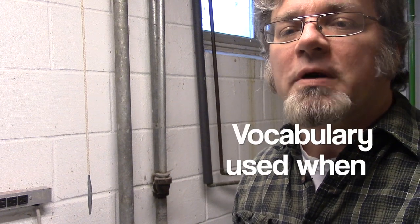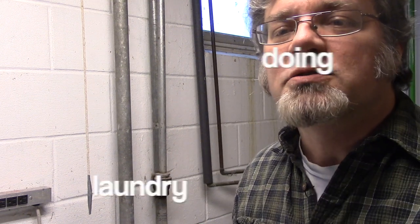Today I have to do some laundry. In this video you'll learn vocabulary that's used when doing laundry.